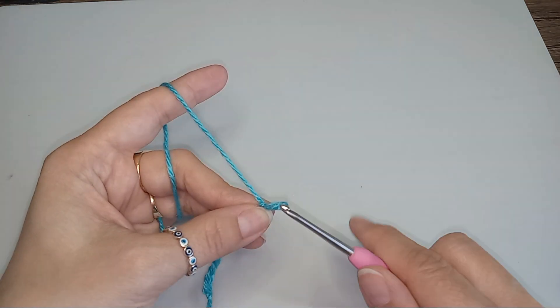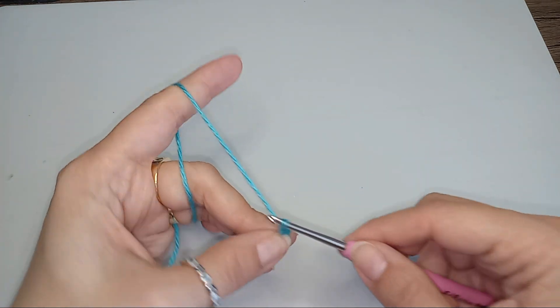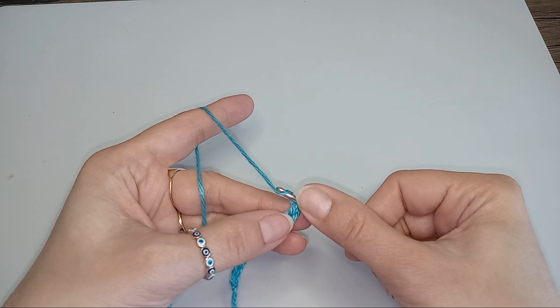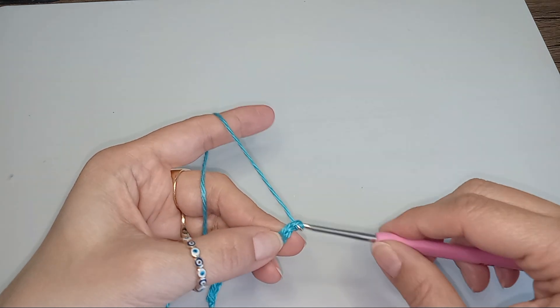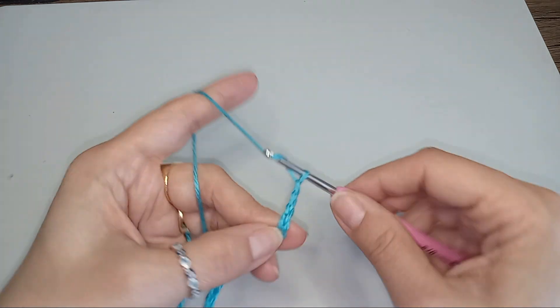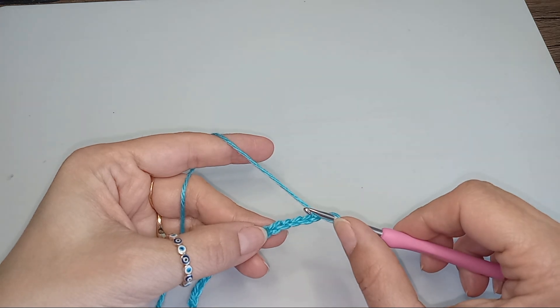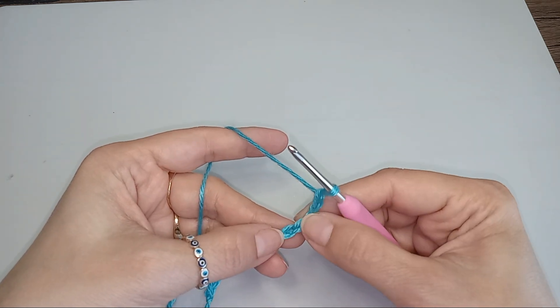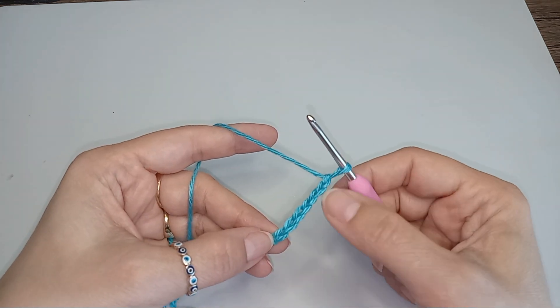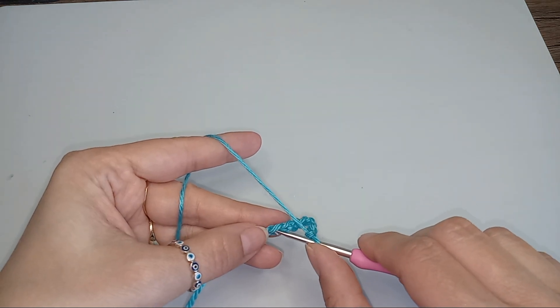We chain 10 and I will chain 5 and then I put my nail into that last 10th stitch so I can count much faster. I'm skipping those 5, then I'm skipping 2 more. So I skip 7 stitches from here and into the 8th stitch I do a single crochet.